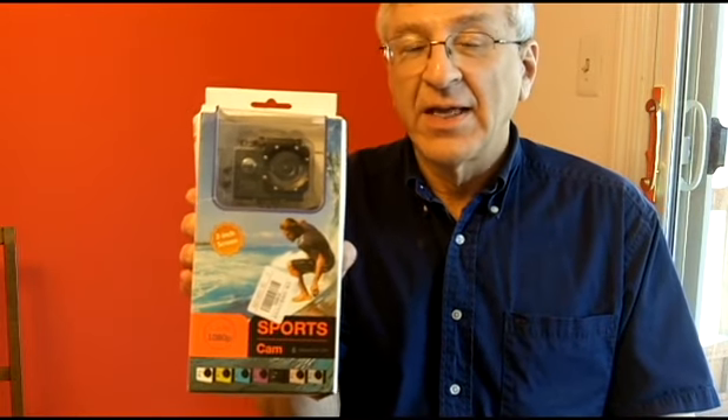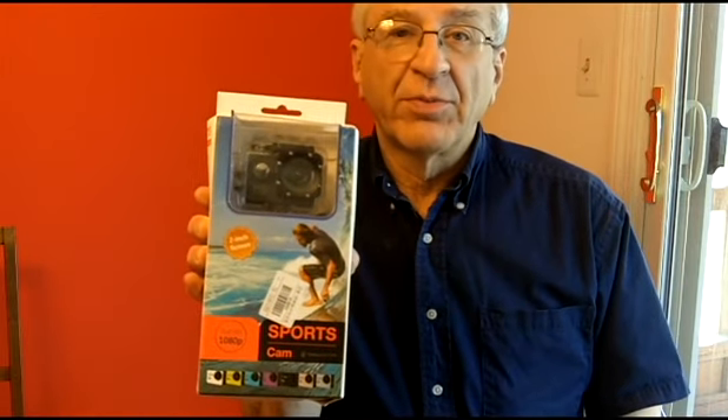Hi, I'm Howell from CyberNews and Reviews and today I'm going to do an unboxing of this Action Sports Camera. It's a 1080p sports camera I got on eBay for around $20. It's similar to a GoPro but it's a lot less expensive.